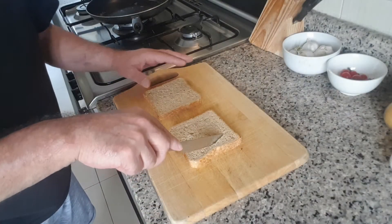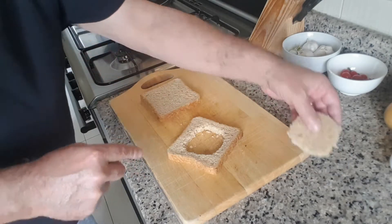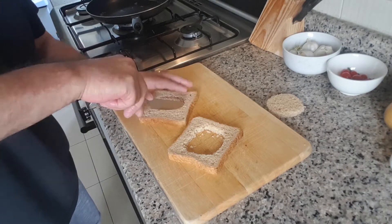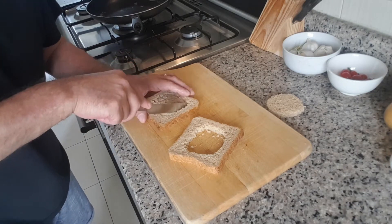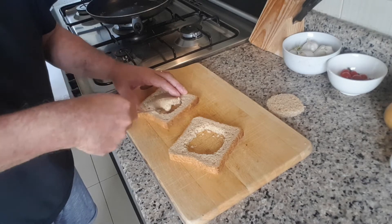The first thing you're going to do is make a cutout in the bread. Keep that bit. Be careful not to break the edges and keep a little bit of width on the edges there — you need a bit of a barrier.